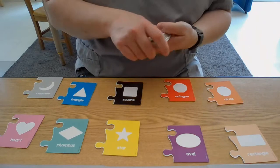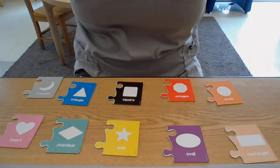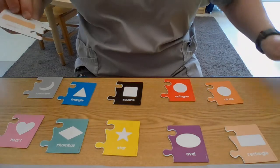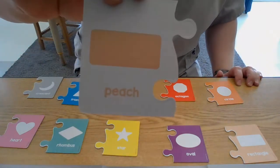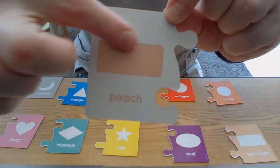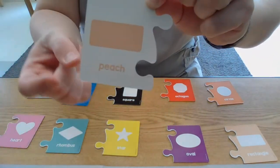Here's my pile of cards. I'm gonna put my cards behind my back and just pick a card. Look at that — what shape is that? It has two long sides and two short sides. That's a rectangle.